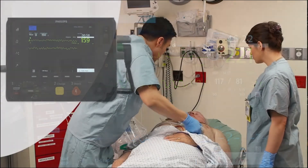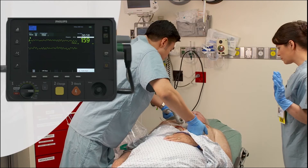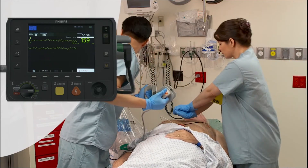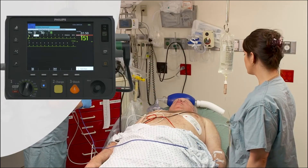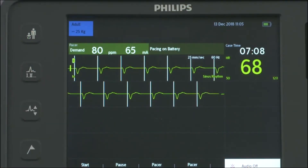Manual Defib Mode offers easy 1-2-3 defibrillation using multifunction electrode pads or external or internal paddles. Manual Mode also allows you to perform synchronized cardioversion. The optional pacing mode offers non-invasive transcutaneous pacing therapy.